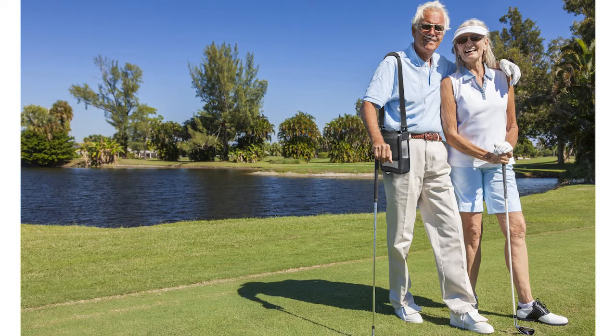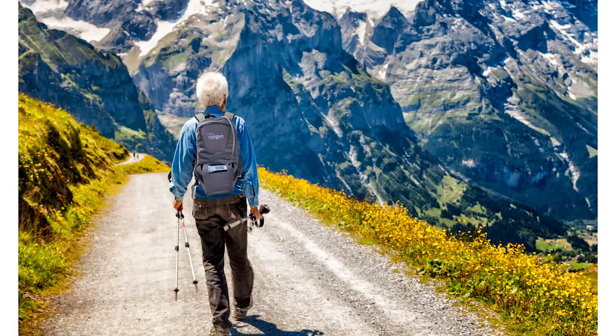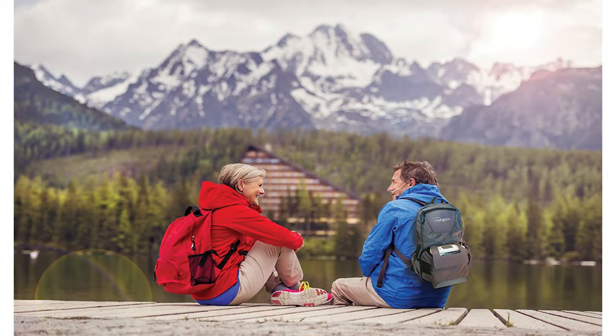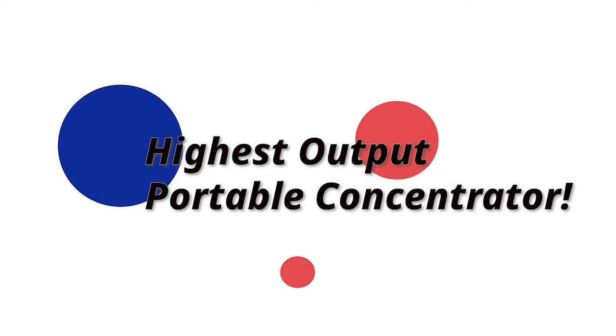Just because it goes higher than the setting you're at doesn't mean it won't be useful to have that option. For instance, I'll be using a different flow setting sitting on the couch watching TV than I would shopping for groceries, than I would carrying those heavy groceries up the stairs. The ability to jump between settings and have higher options is really important even if it's not your usual setting. The G5 is the highest output available on any lightweight portable concentrator on the market, with 1 to 6 settings.